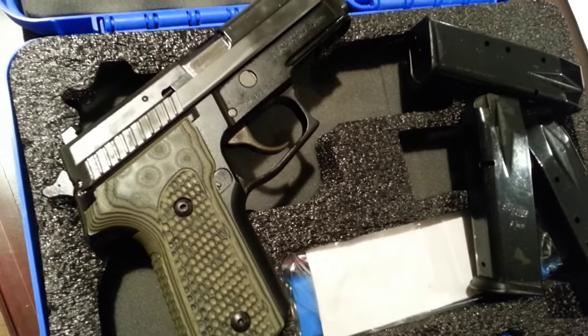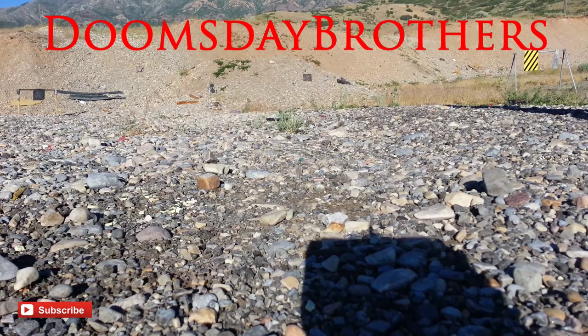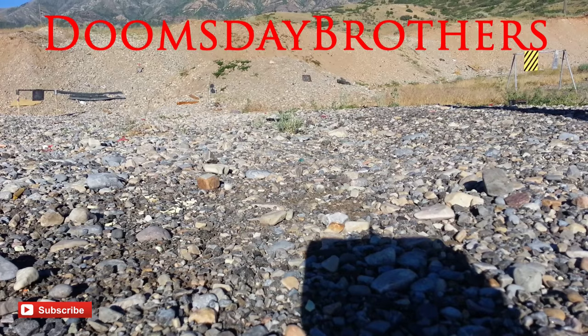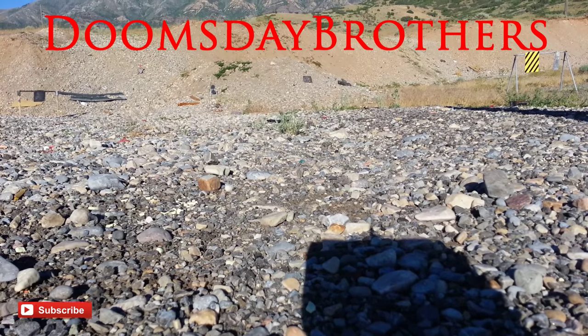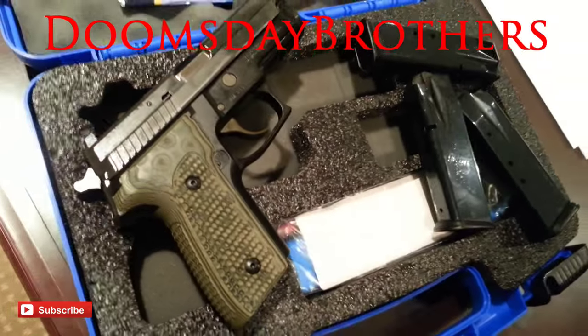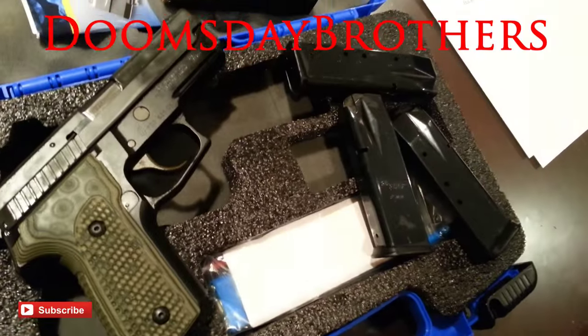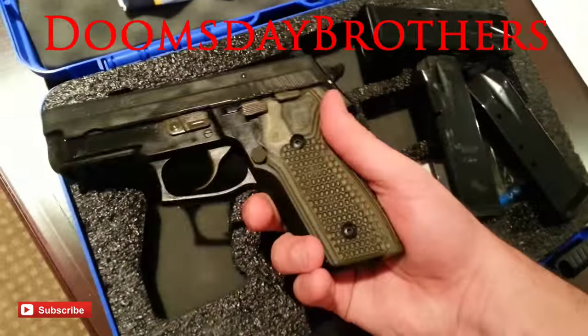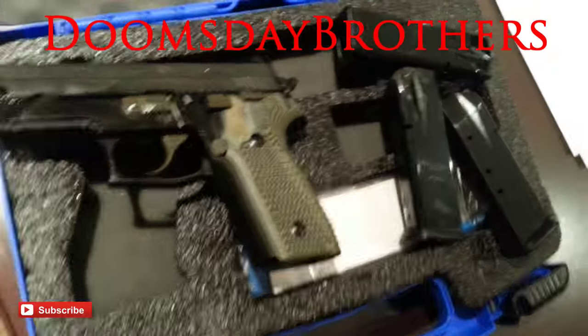The value is certainly subjective. The gun is pricey, but you get a solid, quality, machine-proven firearm. Unless you opt for one of the more purely aesthetically pleasing models, I would say the cost is worth it. The P229 screams 'go-to-war gun.' Thanks for checking out another Doomsday Brothers review — hit that subscribe button if you feel so inclined.